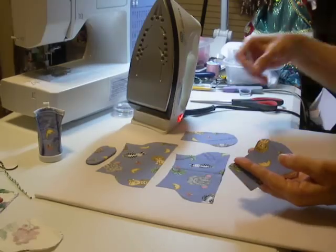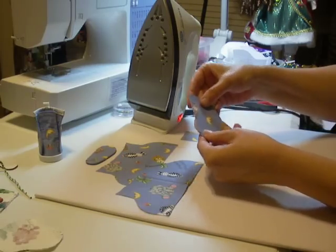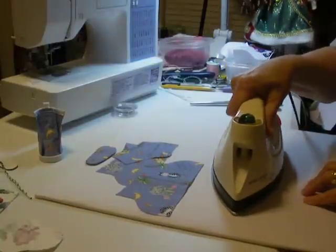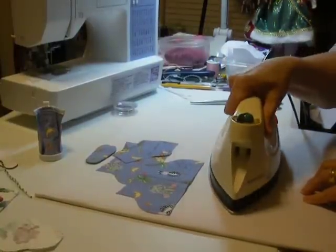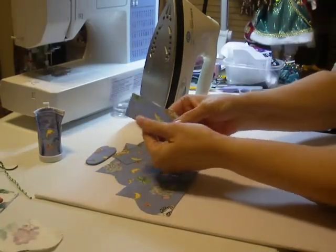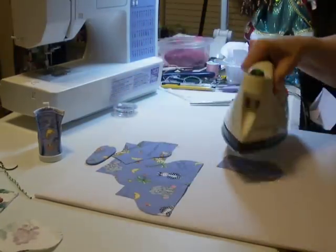And you can always trim it up later also. So I got it pretty close. So what I'm going to do is I'm going to iron this on, and this is going to be the front of my tongue. I've got my iron set — it's a little past half. And there it is. Now it's permanently attached to this piece of fabric.